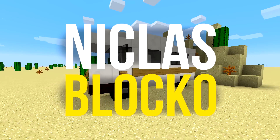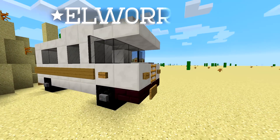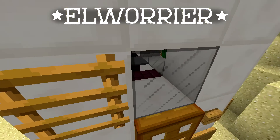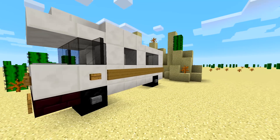Hey everyone, it's Nick today. I want to show you this RV right here. It was originally created by L. Warrior, who is a German friend of mine. If you want to see this tutorial in German, you can head over to his channel and check it out there — the link is below.